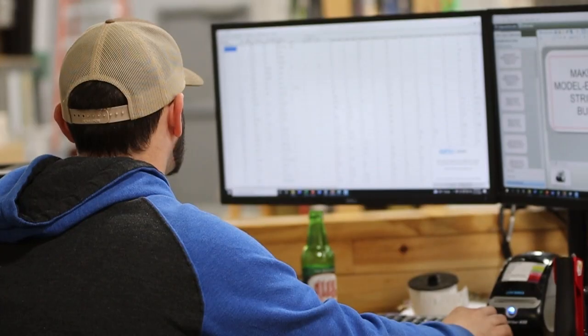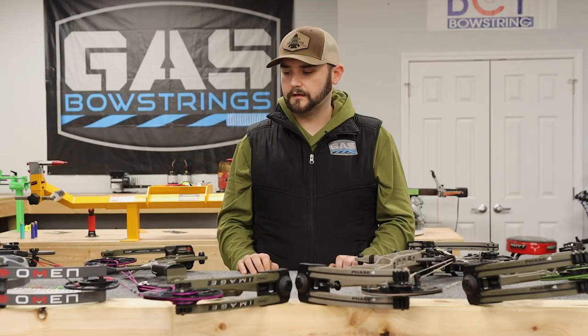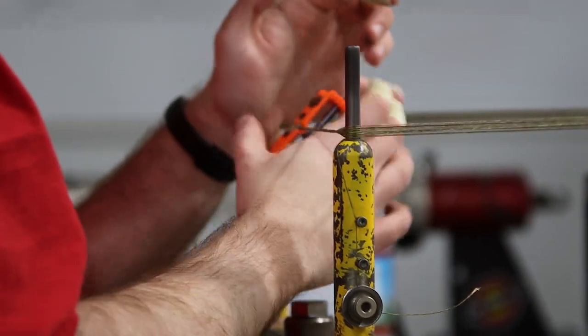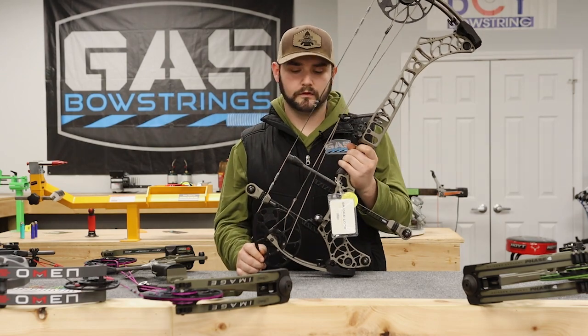A lot of companies will send us over the string prints of the actual bows they have coming out for the year. But even still, we like to get the bows in ourselves, build up some strings, put them on there, make sure timing, checking serving diameters and all that are coming out just right.